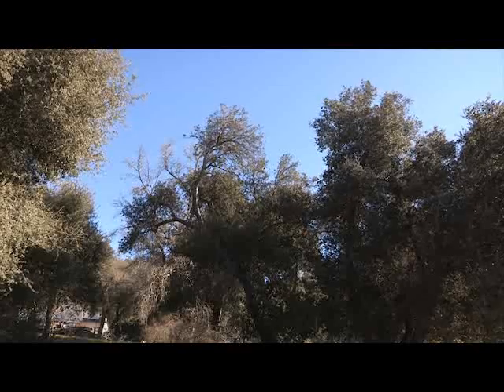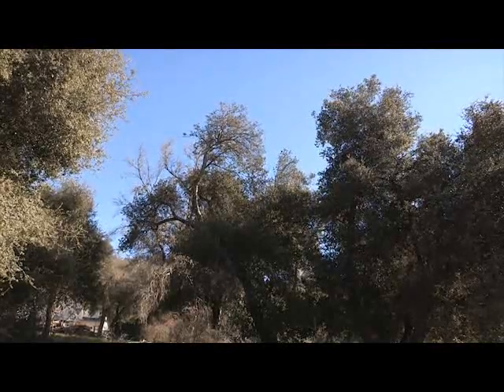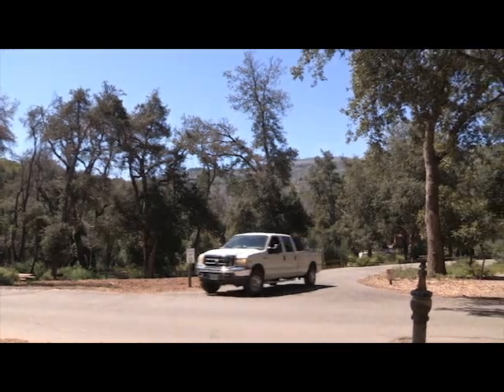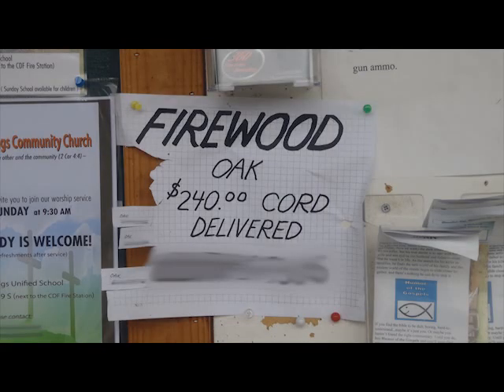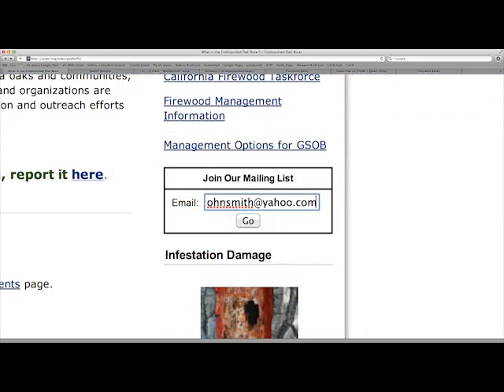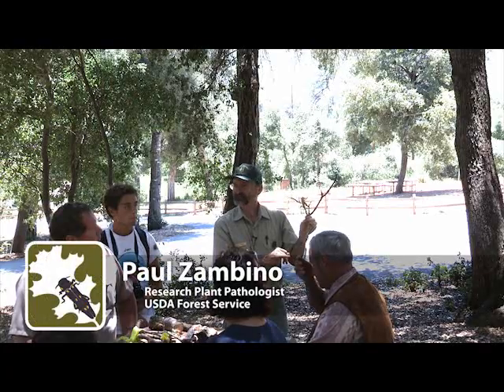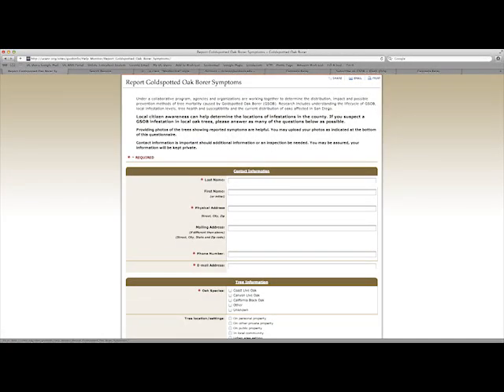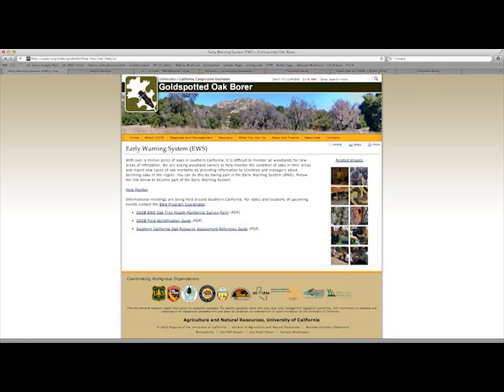However, there are several ways you can help keep G-Sob from spreading. Do not move or support movement of G-Sob-infested wood. Buy firewood in the area you plan to burn it. Stay informed — subscribe to the G-Sob email list for current news and information related to G-Sob. Let others know about G-Sob and its threat. Report suspected G-Sob infestation through the online survey form.